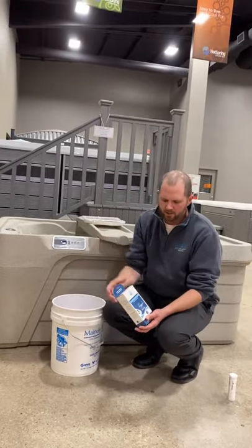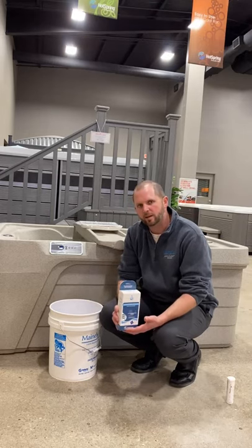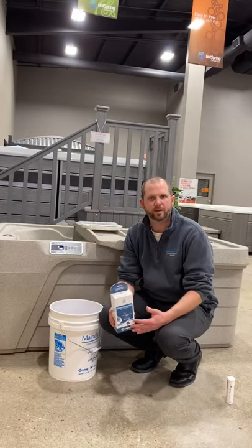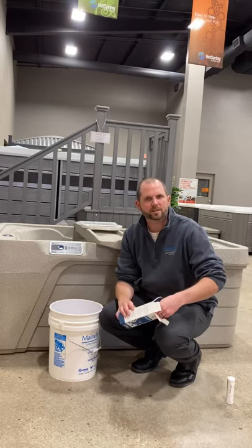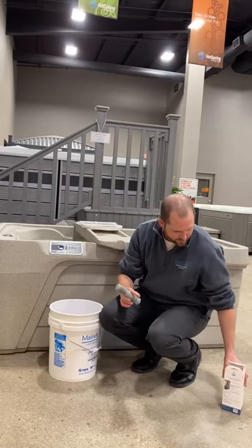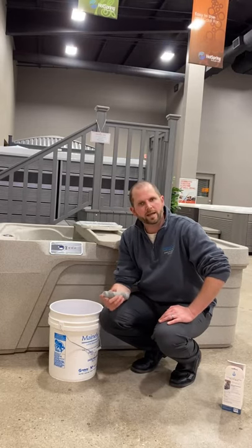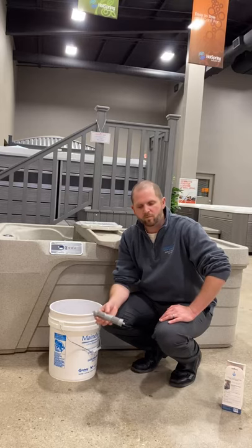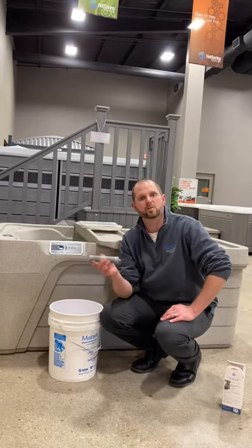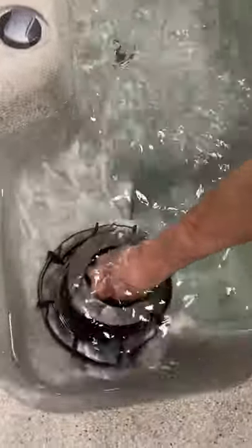I'm going to go over all these chemicals and what they do, starting with this silver ion cartridge. We provide this on startup — it becomes a great tool and a useful supplemental sanitation system. You're basically just putting this into the actual skimmer weir. It uses the power of silver and charcoal to help kill bacteria and cut down on the amount of chemicals you're going to need. It's vastly popular in both freshwater chlorine systems as well as freshwater salt systems.